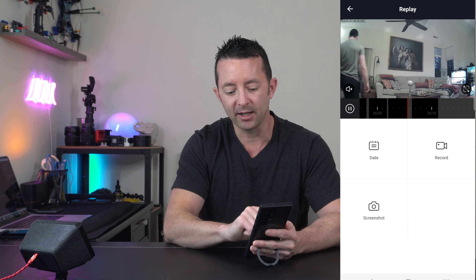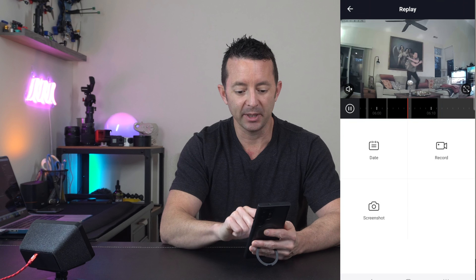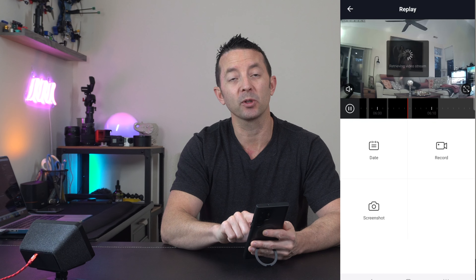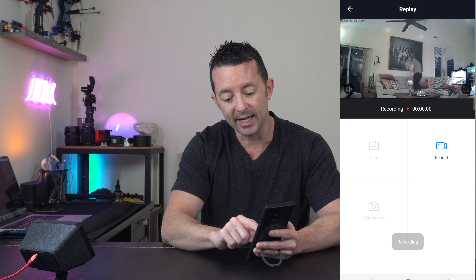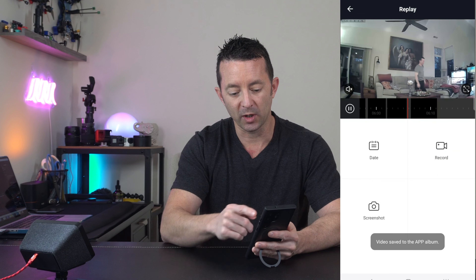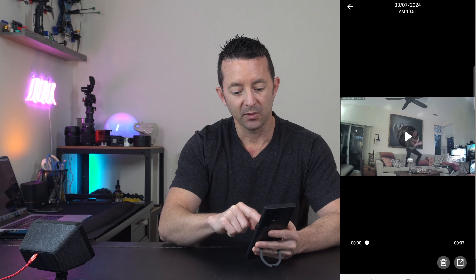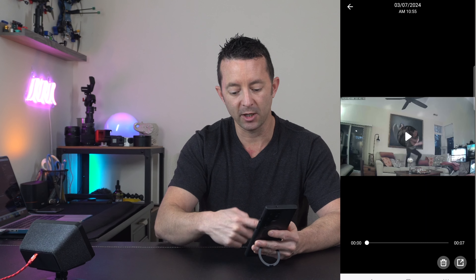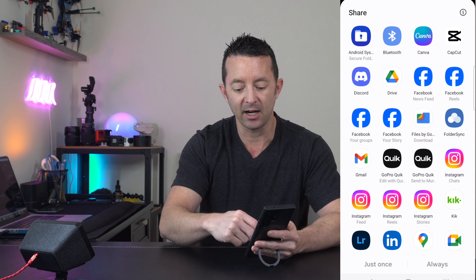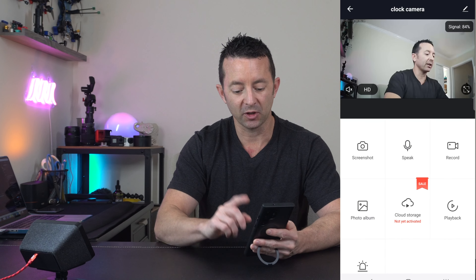Just slide the bar to go to the date and time slot when the camera was activated — you can see it here picking up movement. If you want to export a clip from the micro SD card, hit the record button to capture whatever section you want, or take a screenshot. Then go back to your photo album, where you'll see the recorded clip at the top. You can replay it or use the share button to send it via social media or email.